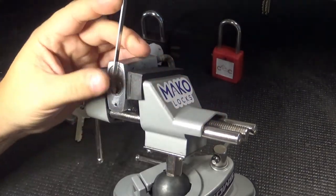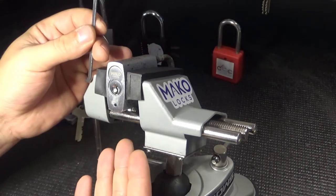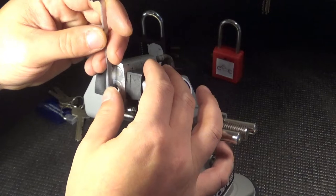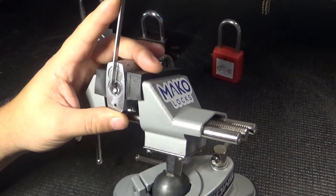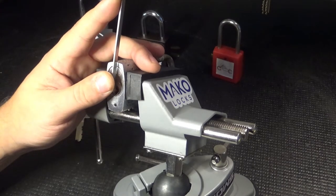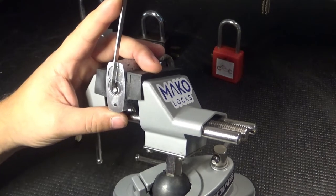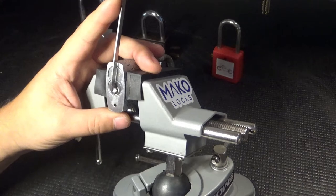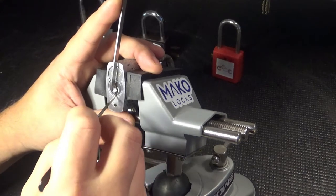I have not picked it yet, so yes, this is going to be a brown belt pick. I have not picked it to operating. We have to pick both shear lines — both to operating and control. I've picked to control multiple times, but I have failed to pick to operating, and it has to be in the same video. So here we go.